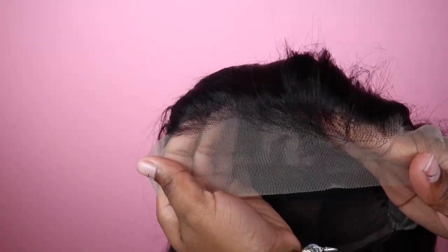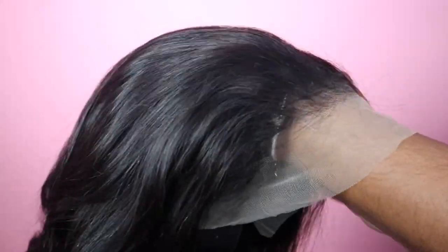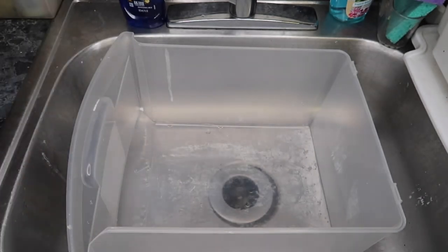And this is the wig right here. It comes with an adjustable band on the inside to help make your wig feel more secure. This is the lace — I think it is transparent lace. I will list all the details down in the description box, but here I'm just showing you how the lace looks up against my skin tone.